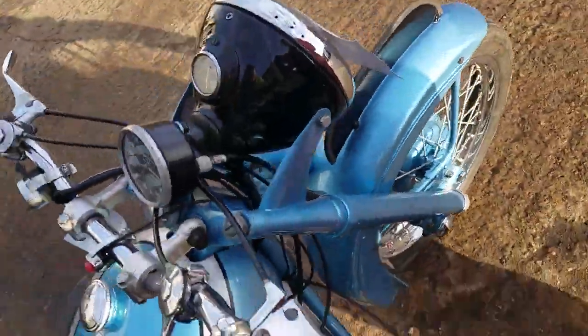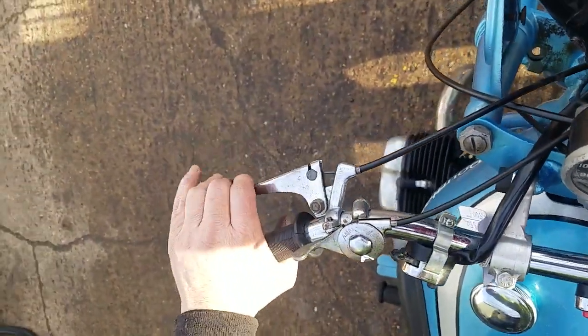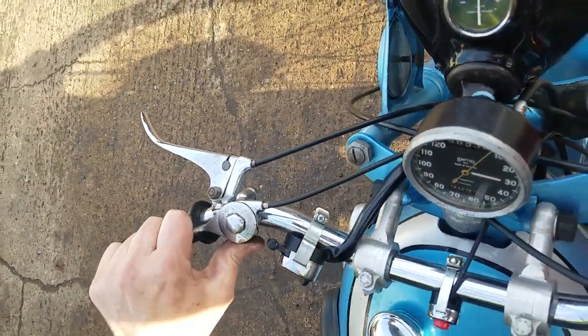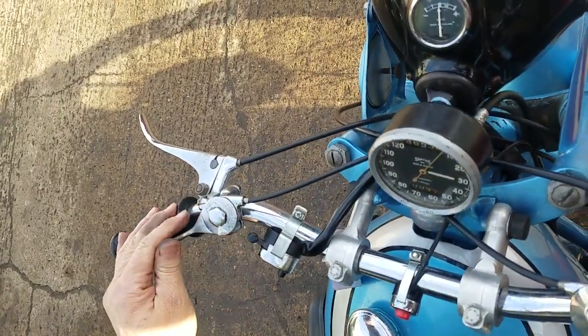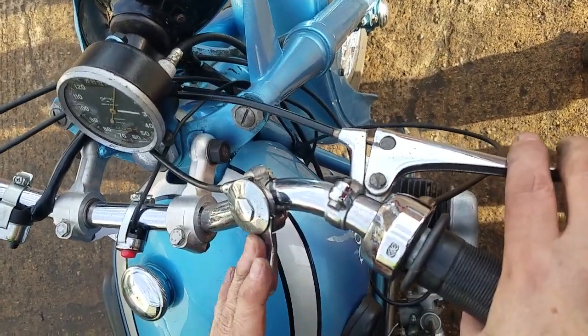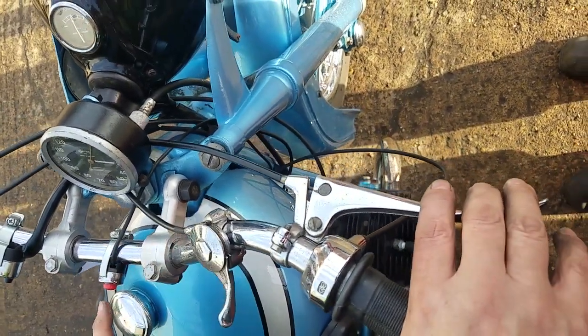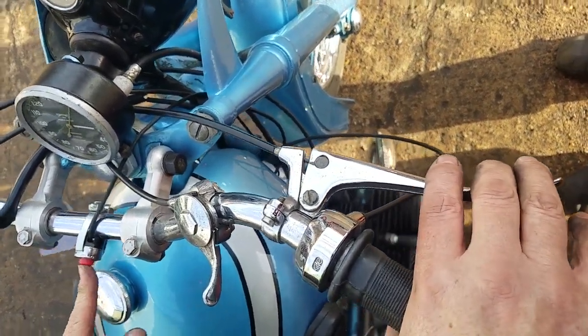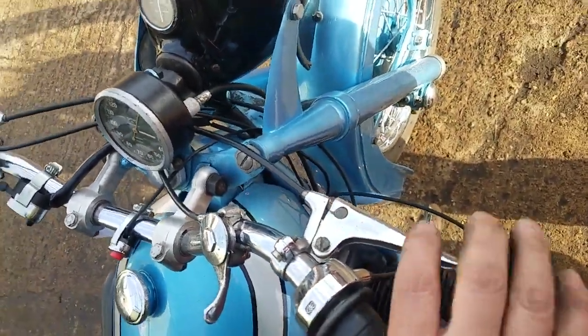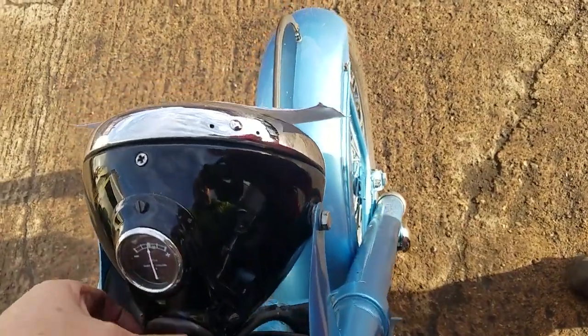And then up on the handlebars: obviously your clutch, ignition advance and retard — the tight wire is fully advanced. This is your choke — that's off. Kill switch. Hooter and dip switch. Quite a long time brake. And then your light switches up here.